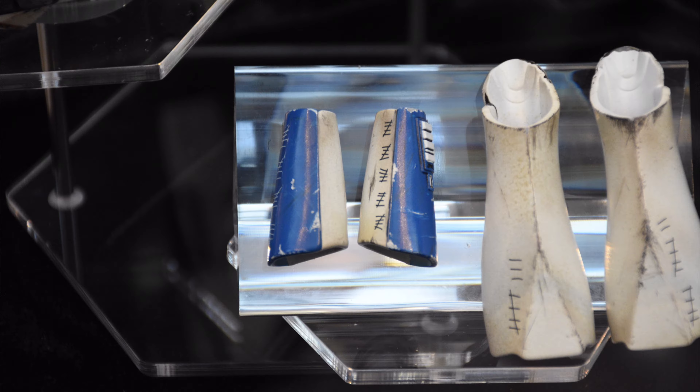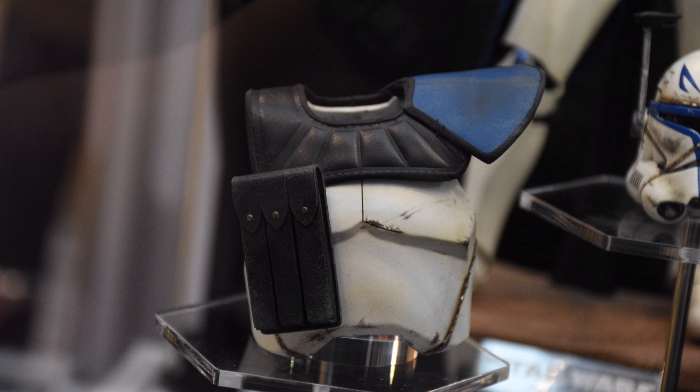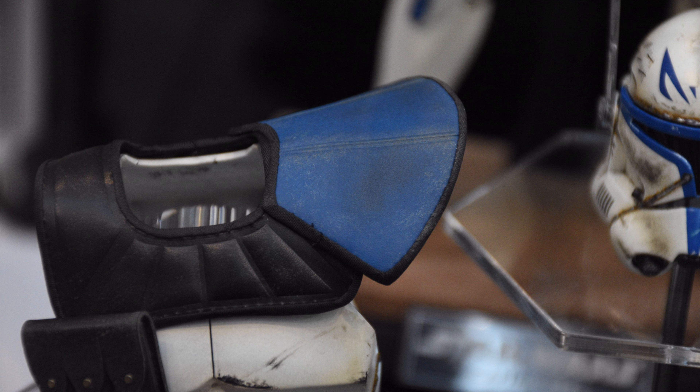In the Ahsoka series we finally got to see Captain Rex in live action, and not just in one phase of armour — we got to see Phase 1 and Phase 2. A lot of people were super excited for a second, and then the reality of some poor costuming and costume fitting started to kick in, because whoever was placing the armour pieces on the actor playing Captain Rex did a pretty poor job.